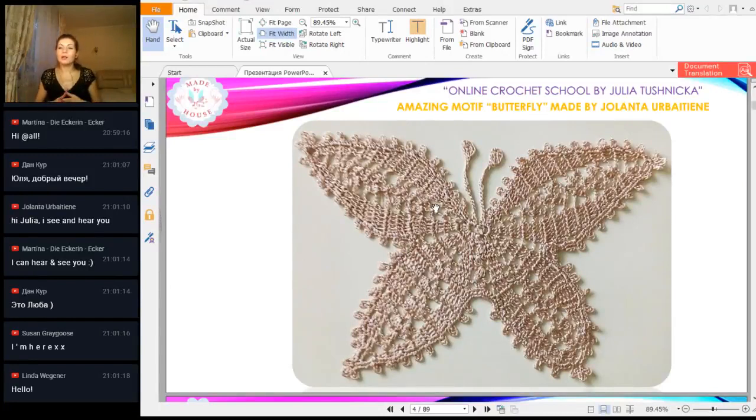The first result we have now is a motif made by Yolanta. Very tender work, very beautiful thread. I like seeing thread, so this result is very beautiful. Everything you made is just perfect.